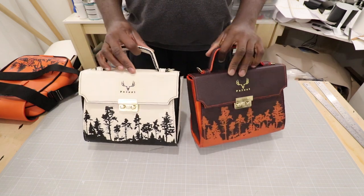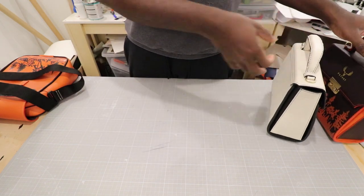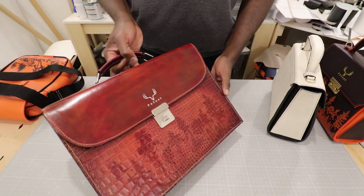Hi guys, here is the long awaited video on how to make unique scenery paintings on leather bags like is seen on my bags.